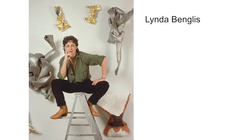Linda Benglis was born in 1941. She studied painting and sculpture in college and then worked as a third grade teacher in Louisiana before moving to New York to focus on her own art. She likes experimenting with materials like wax and liquid rubber that she can squish, pour, and shape freely so that her sculptures become what she calls frozen gestures.